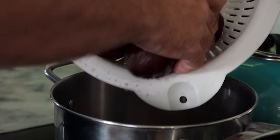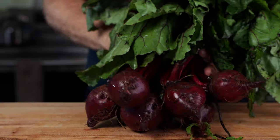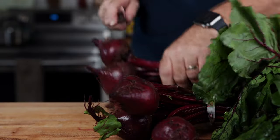My recipe is a little bit different. His takes about a week, mine is going to take about two days. So let's get started — it's really easy. Let me show you how to do it.